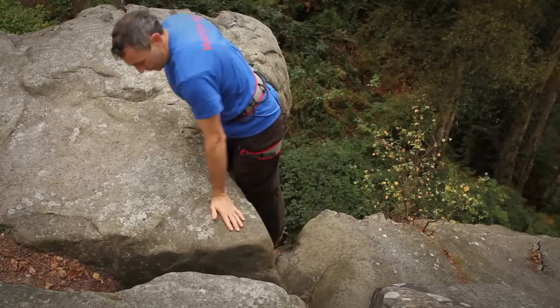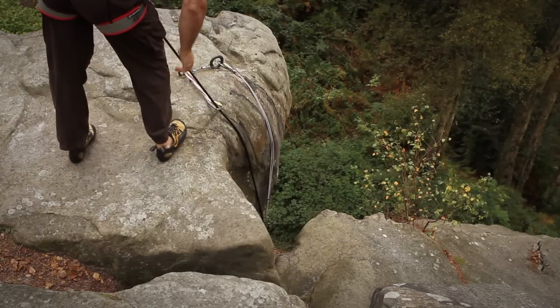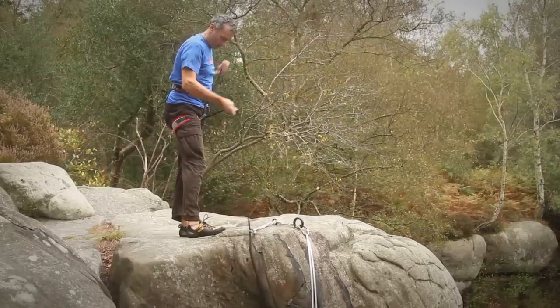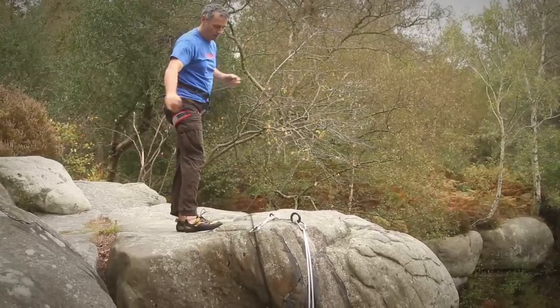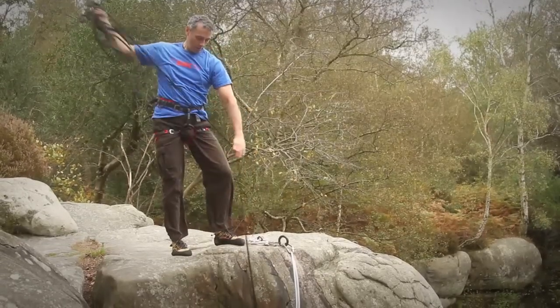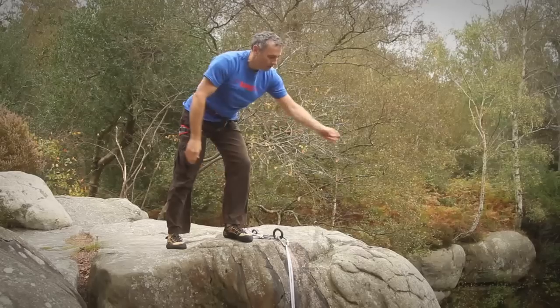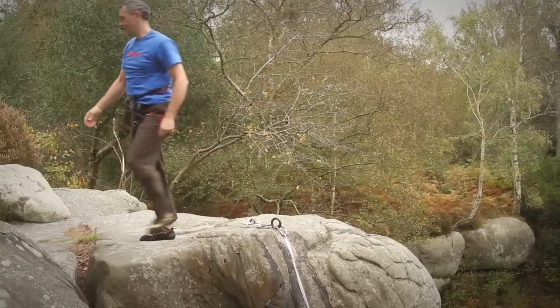It's absolutely crucial on southern sandstone to not lower off when you finish a route. You really want to be topping out when you finish the route, and that prevents the rope from rubbing against the rock as you're weighting the rope and being lowered back to the ground, as you would when top roping on other rock types or in a gym. What you want to do is top out, unclip the rope, throw it back down so the next climber can use it, and then walk around using the descent route.